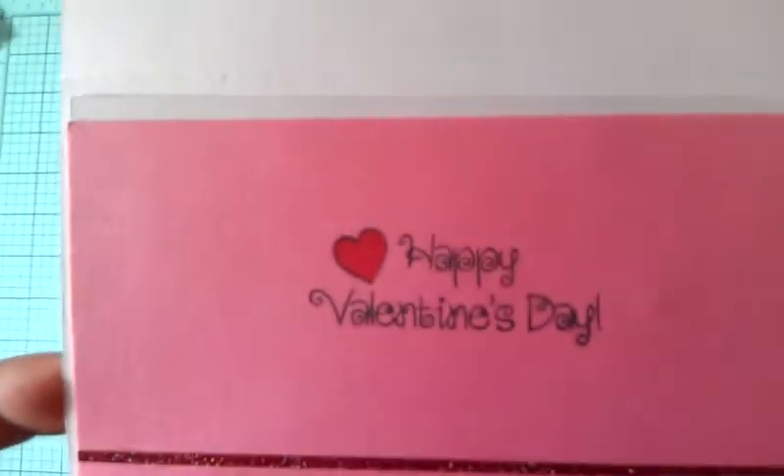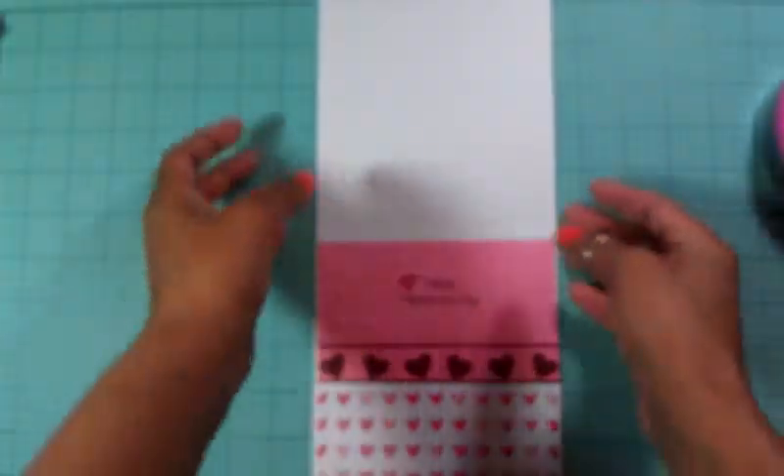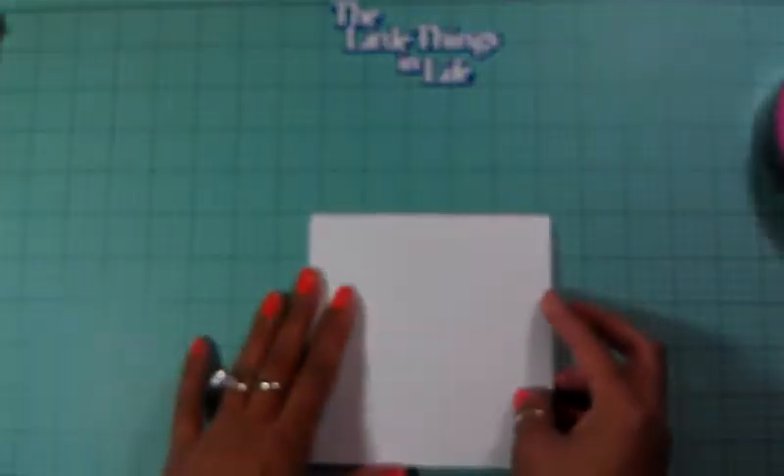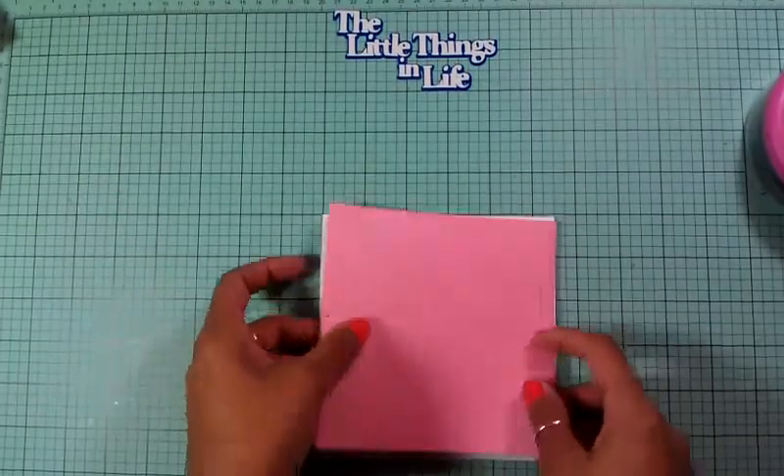Look at that font - I love that font, it's so beautiful. Okay, let's start layering the outside. The first pattern paper I got is this pink and I'm going to adhere this down.